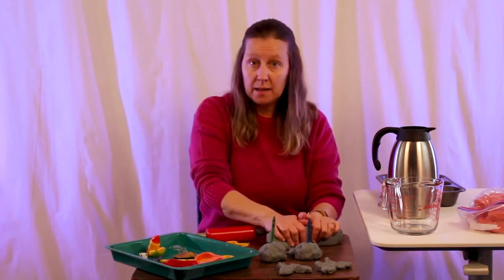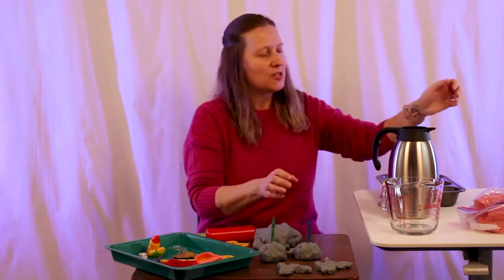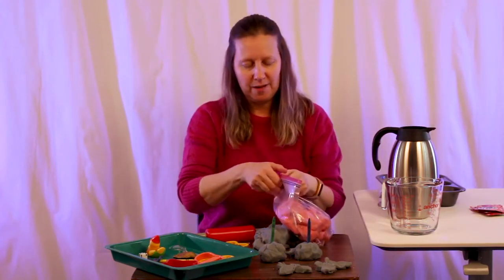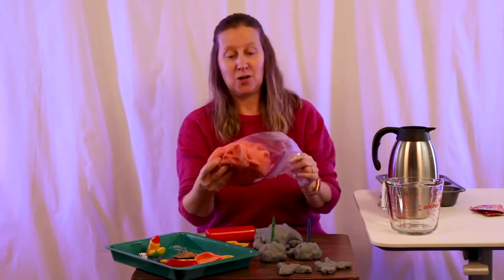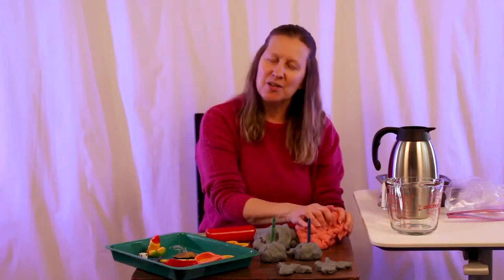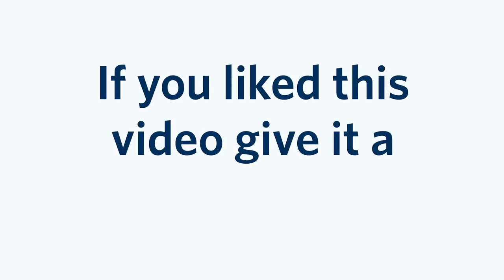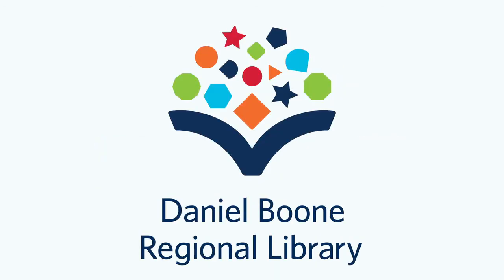So that is scented Play-Doh. I'll also show you the other one I made using tropical punch Kool-Aid — this is our tropical punch Play-Doh. Lots of fun colors and smells to be had. Thanks so much for joining me today, see you later! If you like this video, give it a thumbs up and follow us on social media — Daniel Boone Regional Library.